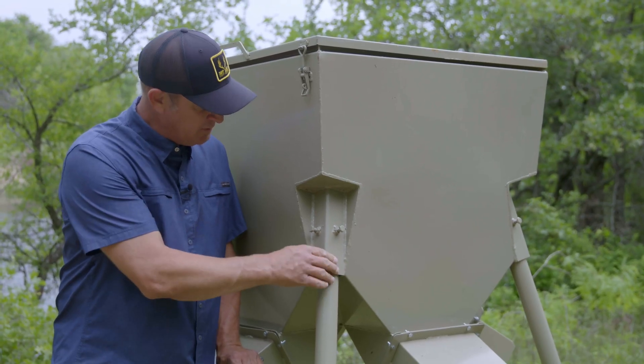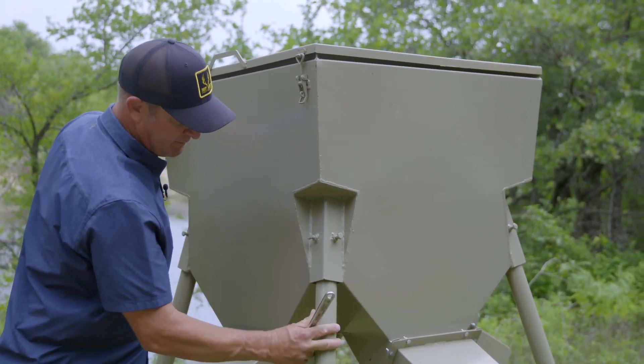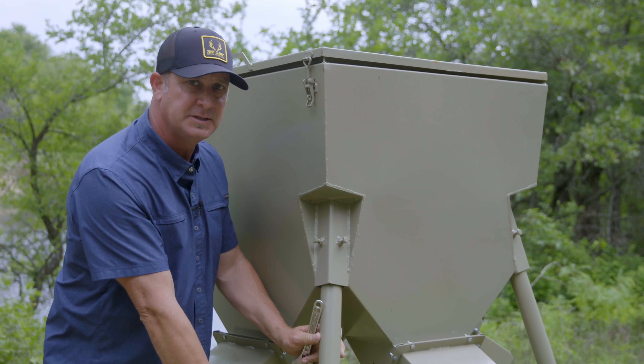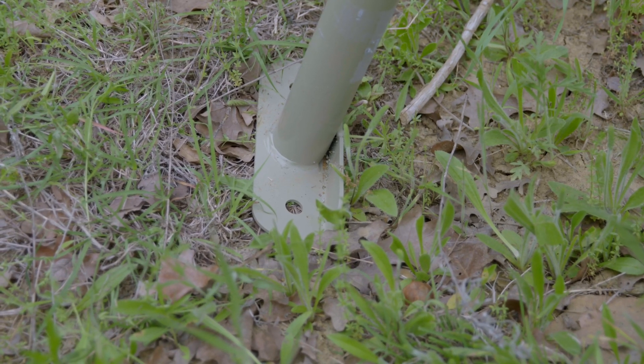This square tubing is heavy-duty. You've got these bolts so if your feeder is on uneven ground you can tighten them to get it level. Then we're gonna stake it to the ground to ensure nothing's gonna tip it over, because when they start eating protein they get a little aggressive.